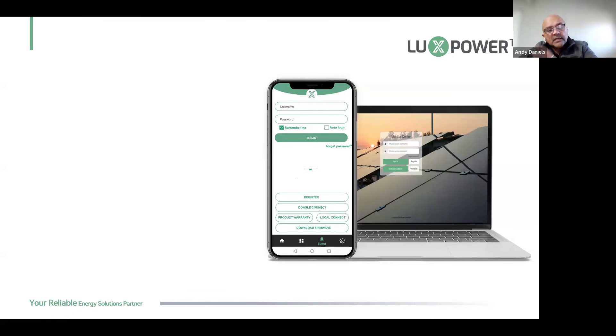We have two types of dongles: the TCP dongle and a Bluetooth dongle — many find the Bluetooth easier to connect. Remember our dongles are low-power — roughly 10-watt transmission range between the dongle and the Wi-Fi. Sometimes installers say they have a strong signal on their phone standing next to the inverter, but your phone has a much higher transmitter strength than our dongle. Our dongles are 2.4 GHz only — not 5G — and low strength, so they can't pass through many walls.